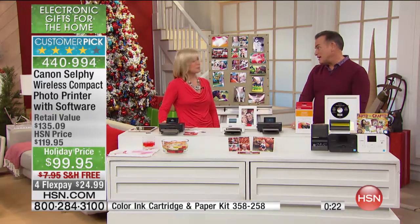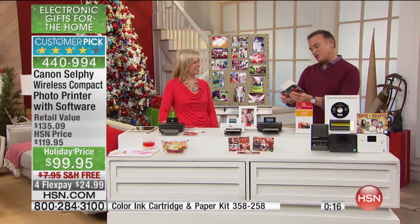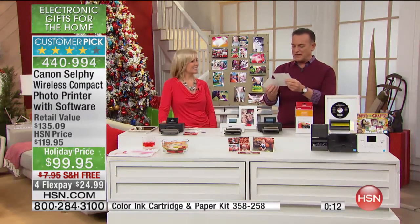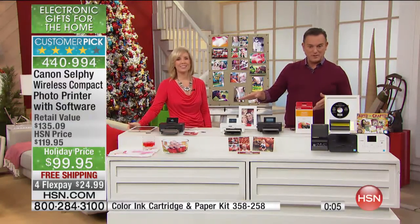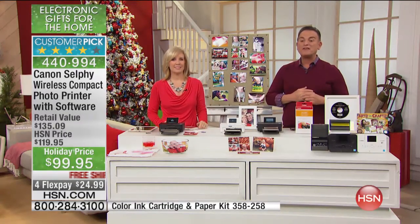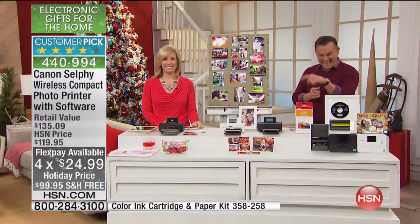We've got to wrap it up. Four software titles are coming with it — you get black or white, just pick your favorite color. They're a customer pick at only $99.95. Or for gift-giving, use our FlexPay: $24.99 a month over four months. Free shipping and handling — get it.